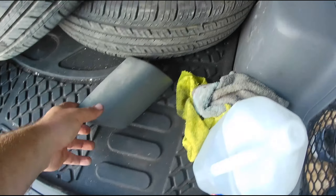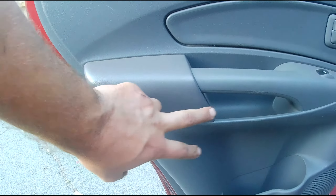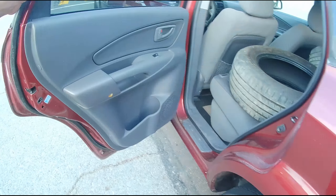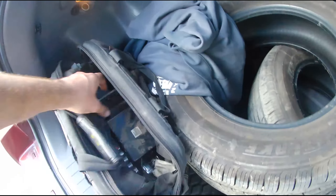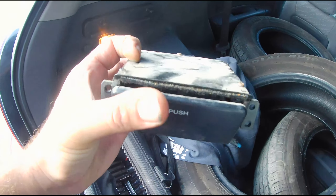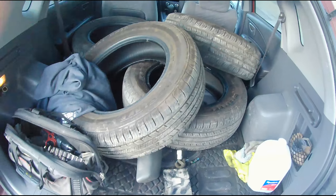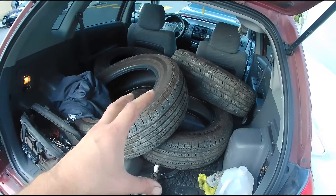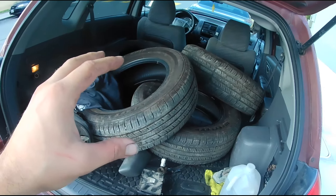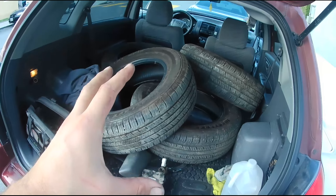I also ended up getting the back armrest — everything else in the door is nice except this big chunk missing, so I got this piece, I think it was like five or six bucks. I also picked up the little cigarette ashtray coin tray thing, which locks and closes — that was like another seven or eight bucks.